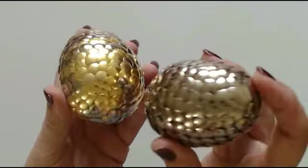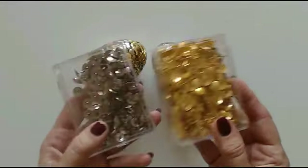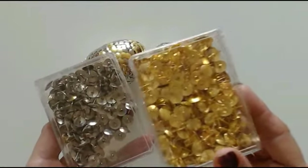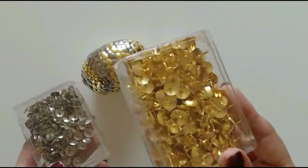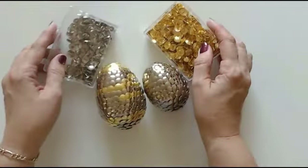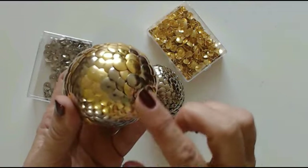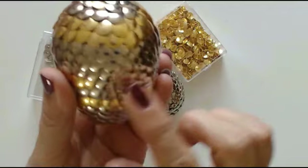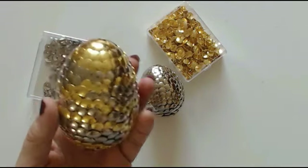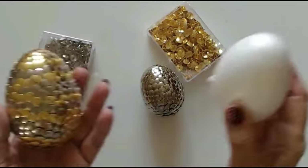They're very, very simple to make and I'm going to show you what I made these with - these drawing pins. I've got a silver metallic one and lots of gold ones. I got these for 99 pence for a box of 100. I don't know how many you're going to need to make an egg - it depends on how much you have overlaid your pins to make the scales. All it is, is a polystyrene egg and your drawing pins.